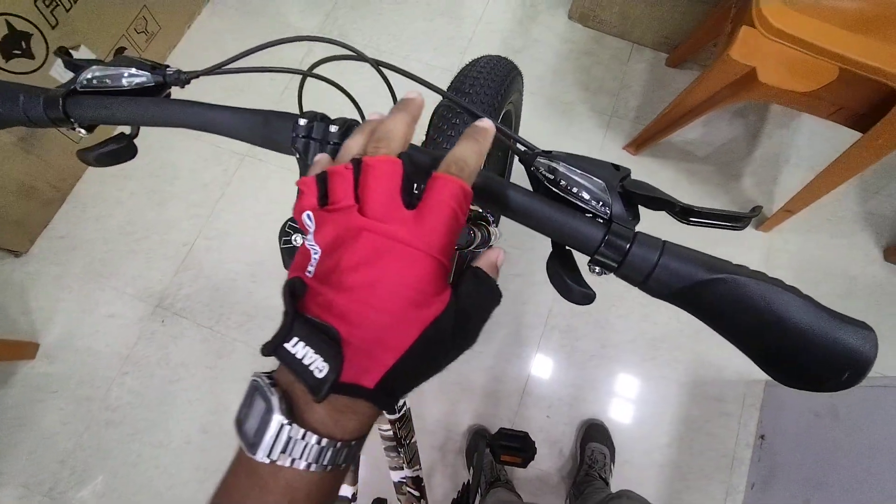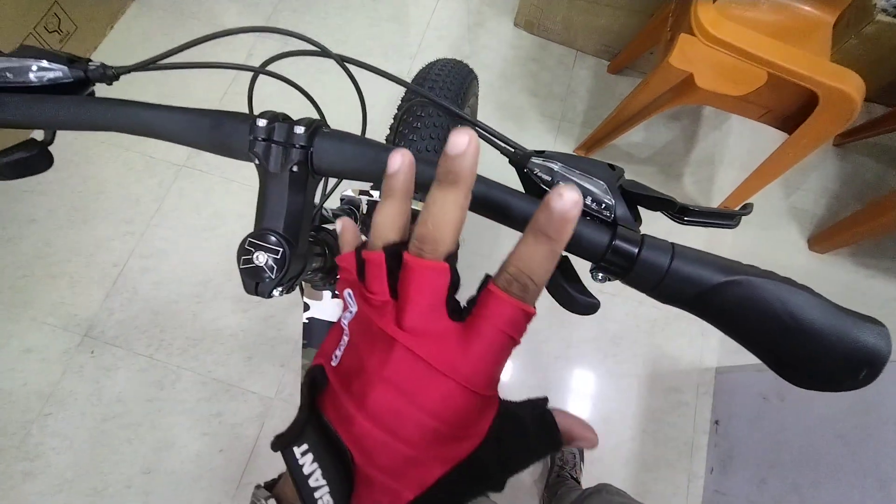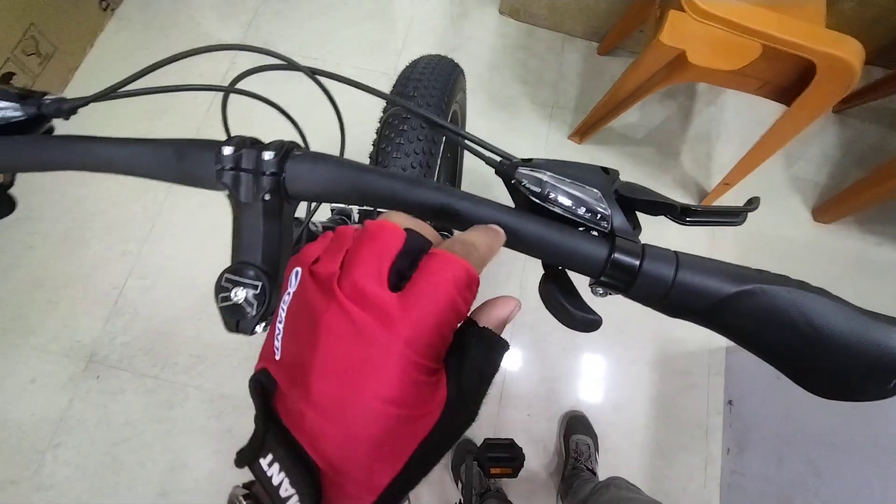Hey guys, welcome back to another video of bicyclists. I am going to teach how gear changing works in the right way, or an easy way.